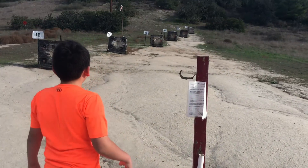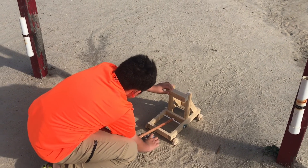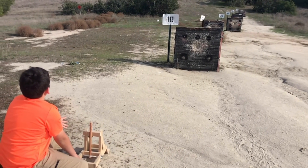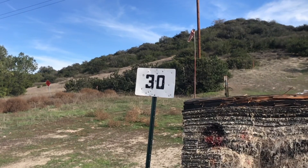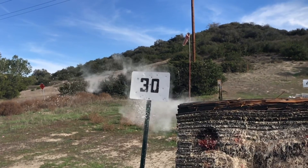First we tried the catapult and shot it with the exploding golf balls, but we couldn't get them to explode when they hit the ground, so we tried the onager. The onager had a little more power — when we aimed it at the signs with the numbers it burst the balls pretty nicely. Here's another one at the 30-yard sign that exploded nicely.